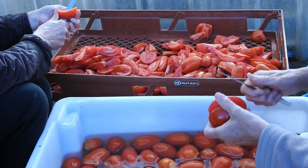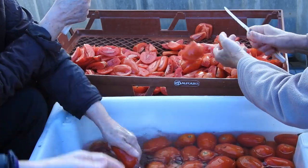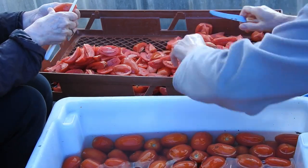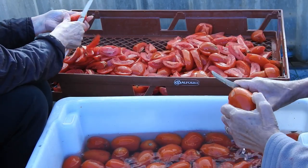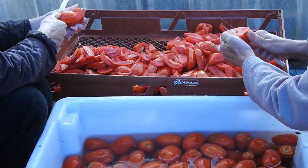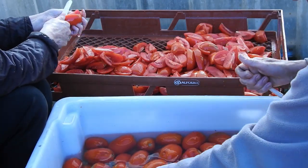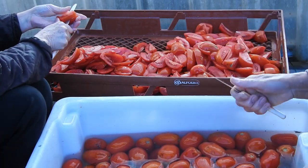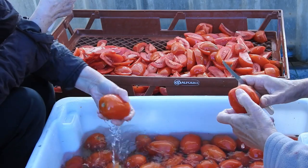We then roughly cut up the tomatoes into quarters so they will fit through the machine. We place the chunks into bread baskets to help drain the excess water. This also makes it easier transporting the tomatoes over to the machine. We also discard any blackened, mushy or rotten tomatoes at this point.